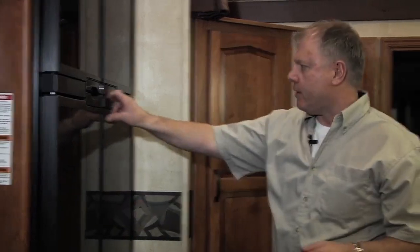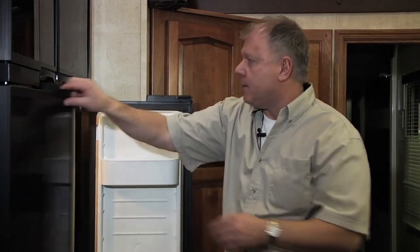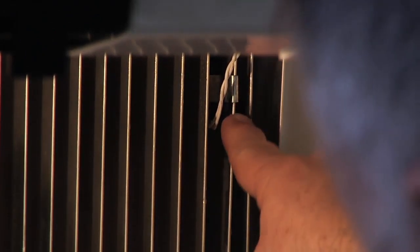The thermistor in your refrigerator is the temperature probe that senses the temperature and adjusts the refrigerator accordingly. Most people don't even realize it's in here. It's inside the fin right up in this upper corner. Some of them will be a longer probe — this one happens to be a small little one here.